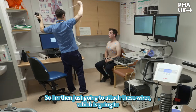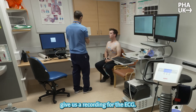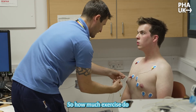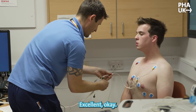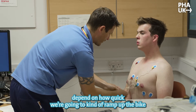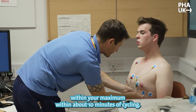I'm just going to attach these wires which are going to give us a recording for the ECG. So how much exercise do you generally do Adam? I usually swim most days. Excellent. So the amount of exercise you do determines how quickly we're going to ramp up the bike resistance, because we want to get you to your maximum within about ten minutes of cycling.